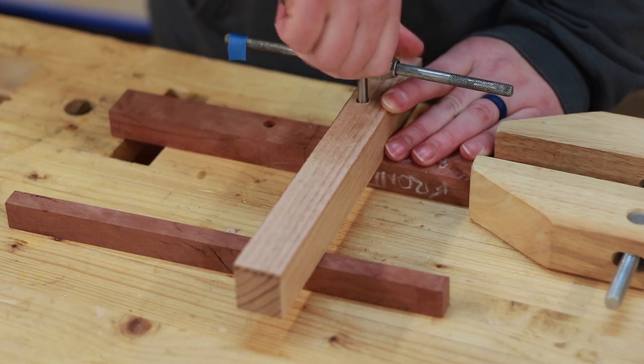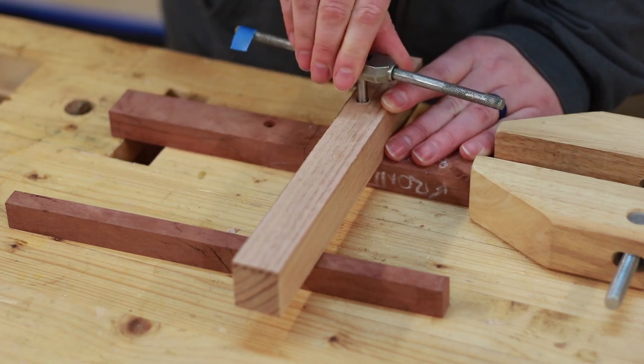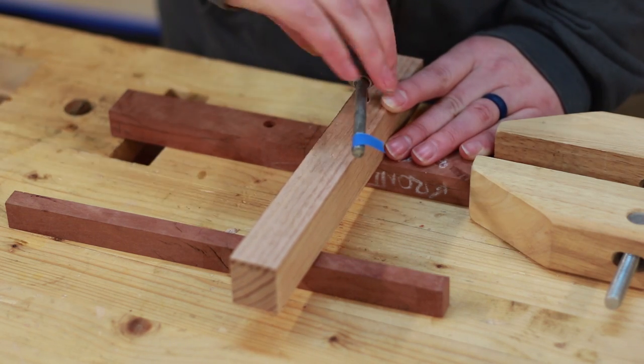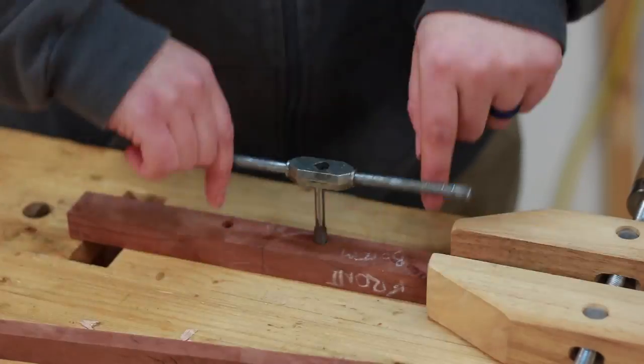The holes are tapped with the included tap to accept the brass inserts which control the blade height. To make sure the tap is square, we drilled a hole in a block of wood to act as a guide block. This is the first time Nat has tapped anything, so she was a little intimidated by this.